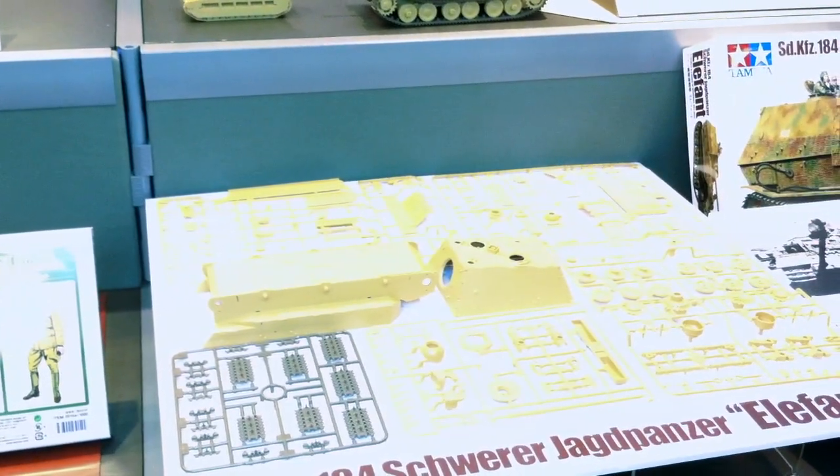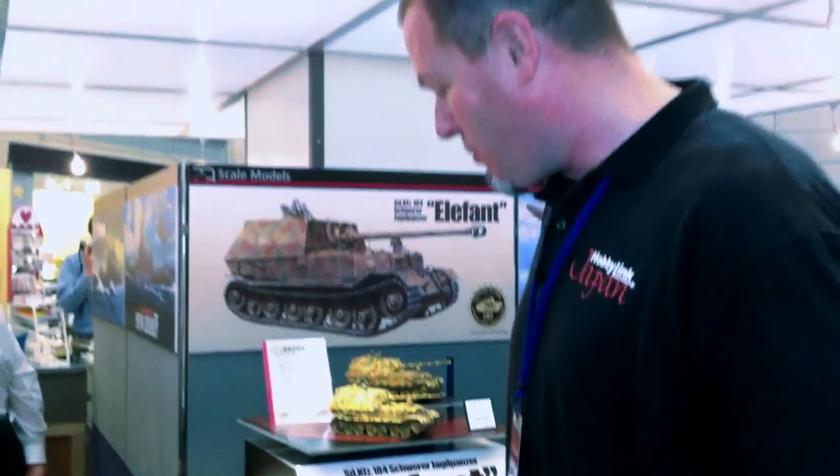This is a great addition to Tamiya's excellent selection of tanks. Some people have asked why do an Elephant when the Dragon Elephant kits are excellent. Well, Tamiya doesn't make any money off Dragon's Elephant, and this was a noticeable gap in Tamiya's catalog of tank kits. What's going to set this apart from the other Elephant kits are the great tracks, ease of assembly without compromising any level of detail, and Tamiya's great instructions. It's going to be an easy-to-build kit that offers a lot of detail and looks great on your shelf.